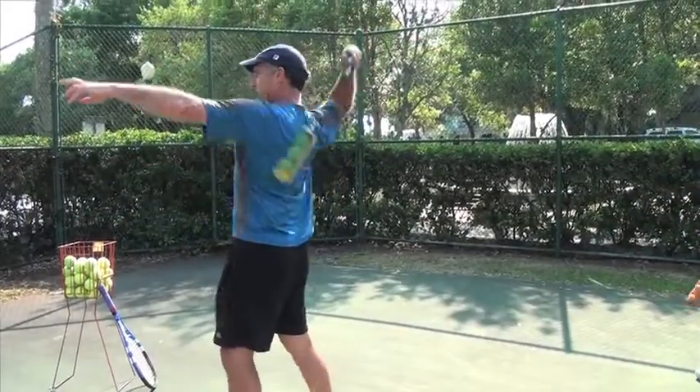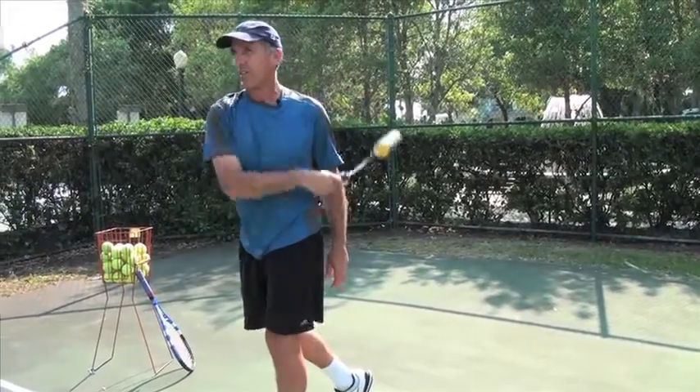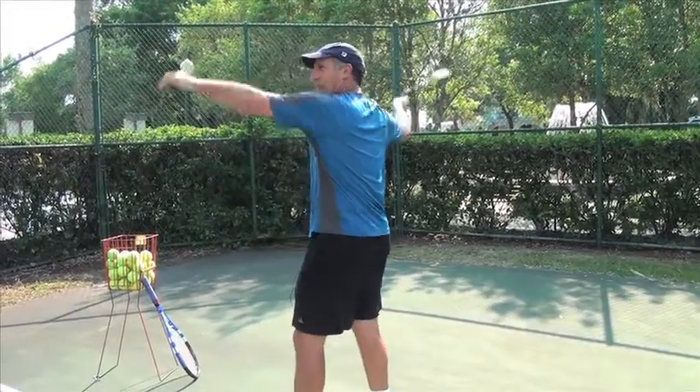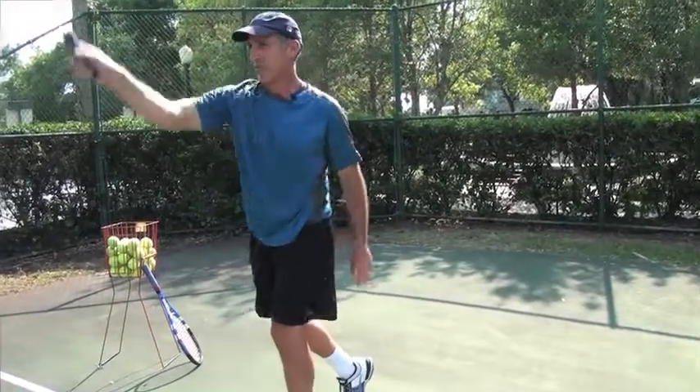I'm going to take this and swing it very easily — it doesn't have to be swung hard. First notice that my weight is being transferred from my back foot to the front foot.